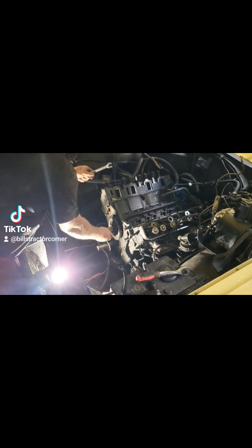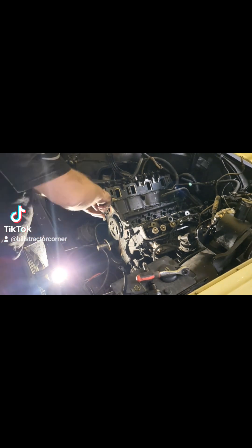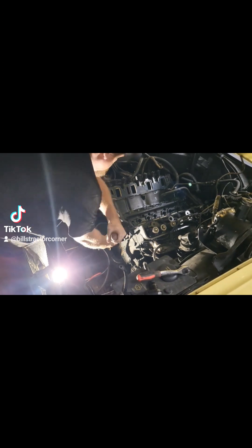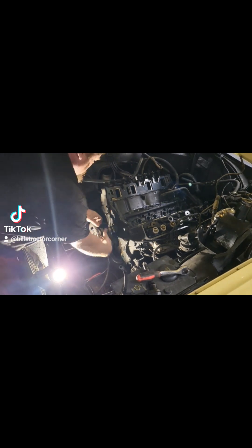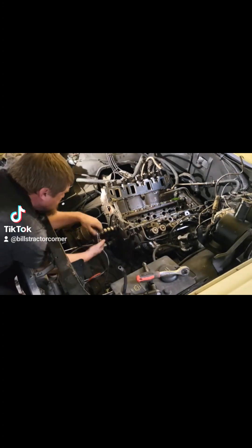With all the lifters out I start trying to pull on this camshaft and it does not want to budge. I found out later, once I got it out, there's actually a chunk broken off of the piece that rides in the second bearing from the front. So looks like I'm going to have to do some cam bearings as well as the camshaft on this thing.